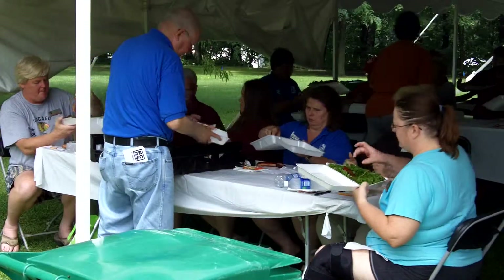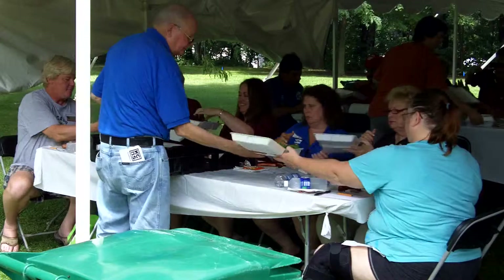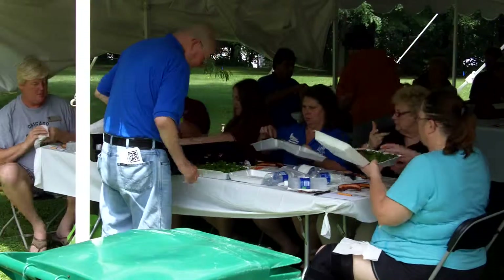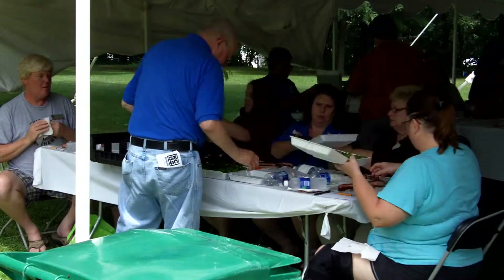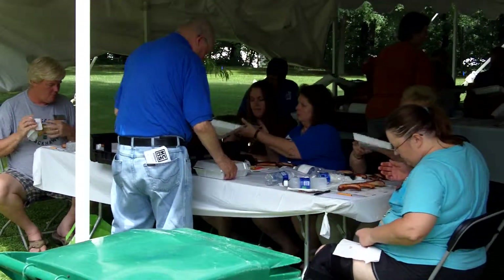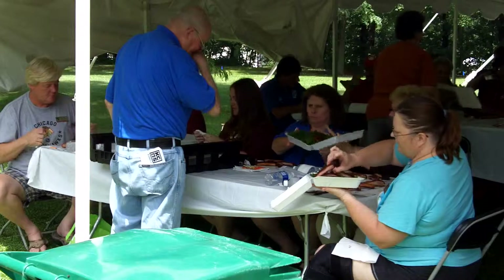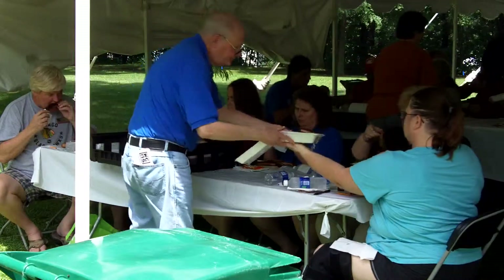And then they take the next three and put it across the bottom: four, five, six. So when they get all done, they're going to have six ribs on their plate. There's a place for a number on the plate as well as the one that came from the judges' slip. And like I said, I'll show you that in a minute. But this way they keep their ribs, or any entry, straight.